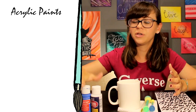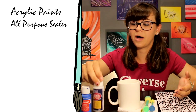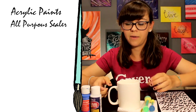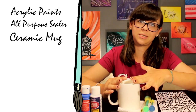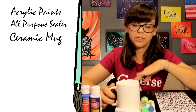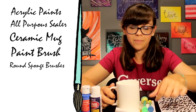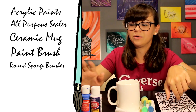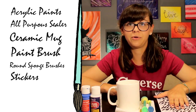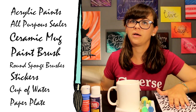I will be spelling the word 'hot' today because it's hot coffee. Supplies you will need: take out whatever acrylic paints you'd like, and make sure you get an all-purpose sealer — this one is by Americana and was only a couple of dollars. You can get your ceramic mug at a store that sells mugs, or get a plain white one like mine — I got this at Michael's. You'll need a paintbrush and round sponge brushes for the design I'm doing. The sponge brushes are in the acrylic paint aisle. Stickers I got from the scrapbooking department at Michael's. You'll also need a cup of water and a paper plate for your paint.